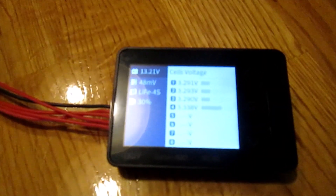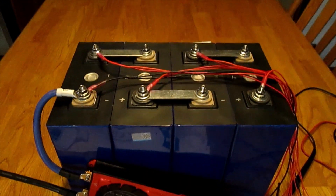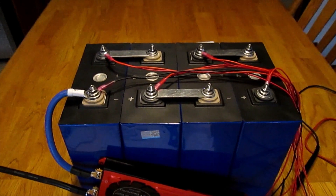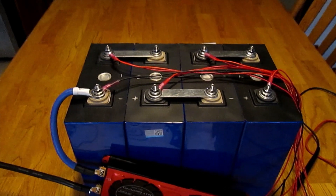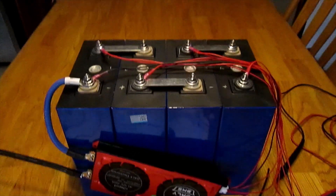Upon checking the battery monitor, there is some differentiation — a difference of 48 millivolts between the four cells. As I had mentioned, I was worried about cell number four, which came upon delivery at 3.34 volts. The other three cells were all approximately 3.29 volts, and that's what they're showing right now. The pack is now assembled in series.